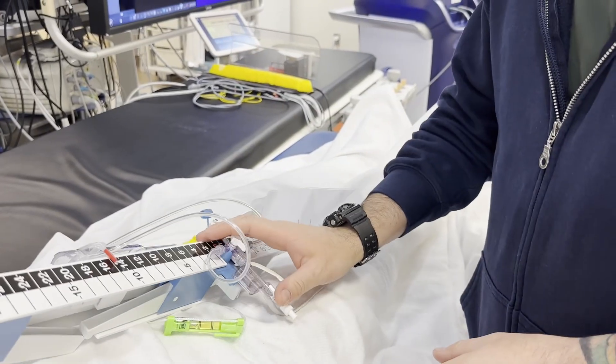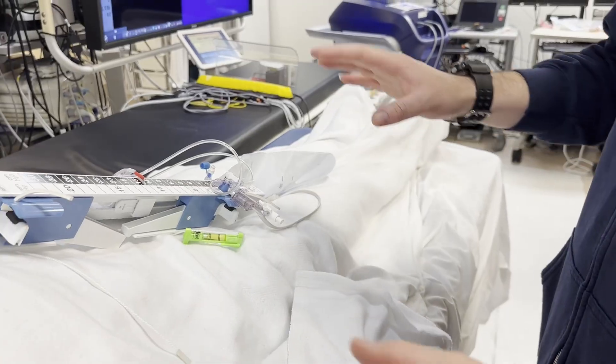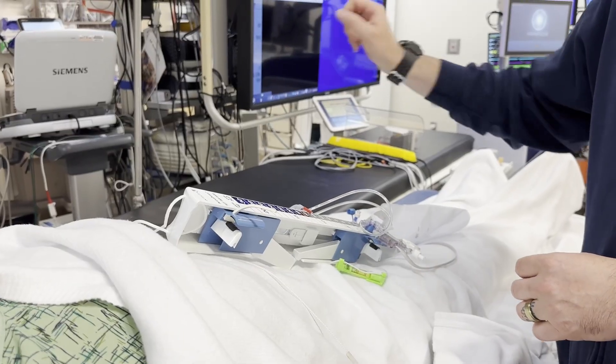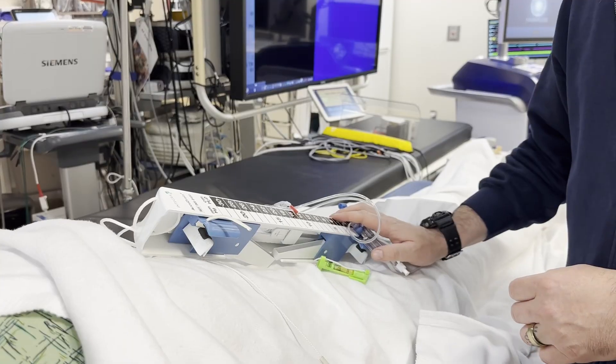Today we're going to be talking about EVDs in the cath lab. We're going to talk about transferring the patient safely to the bed, setting up the EVD drain to the pole on the cath lab table, and zeroing.